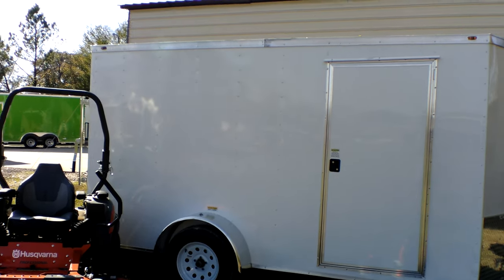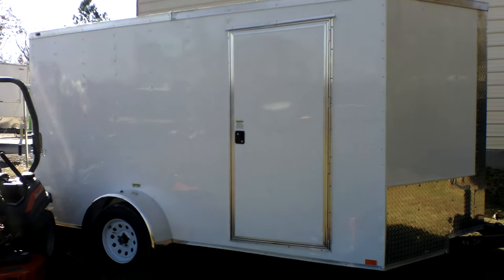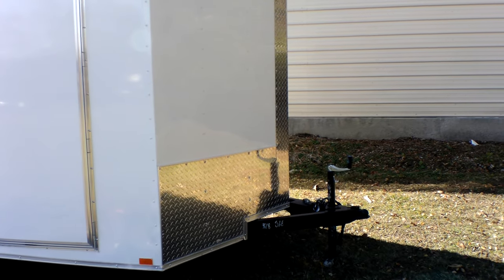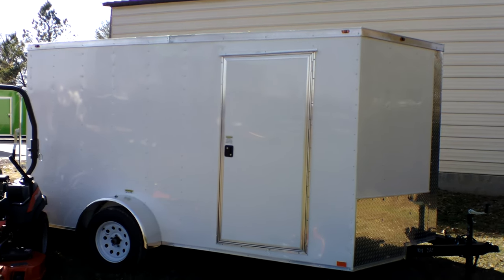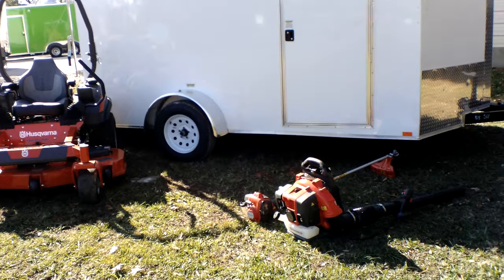Also included in this package is a 6 by 12 enclosed trailer. This enclosed trailer comes with a side door, a fold-down ramp, and a hitch which is two and five-sixteenths. It also comes with a dome light inside as well as a roof vent.